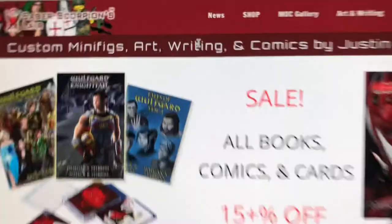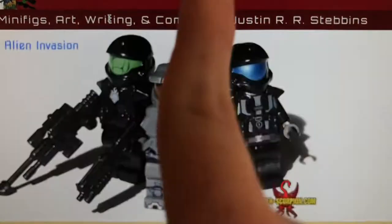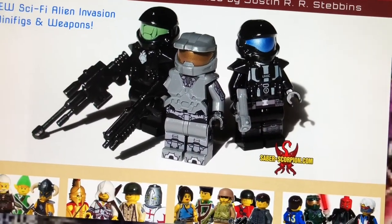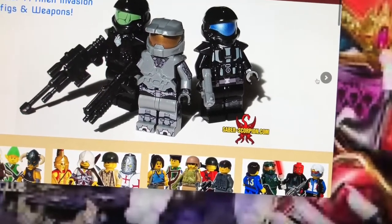Well, this is fun enough. Saber Scorpion — by the way, they're not sponsored by those guys. I just like the fact that I talk about these guys. Saber Scorpion — love them or something.